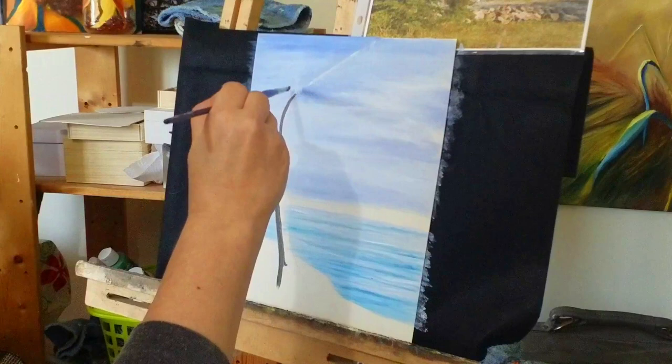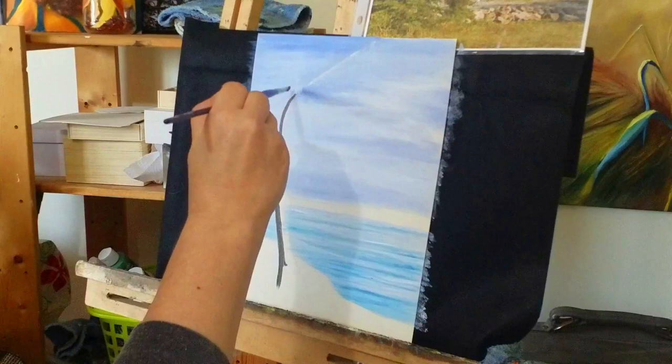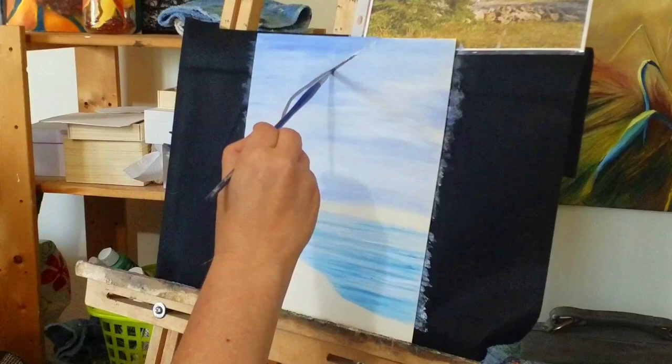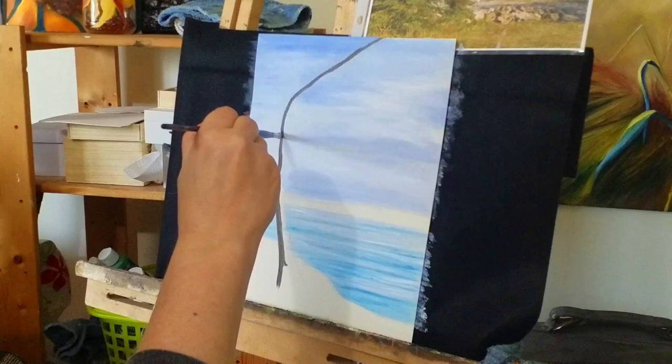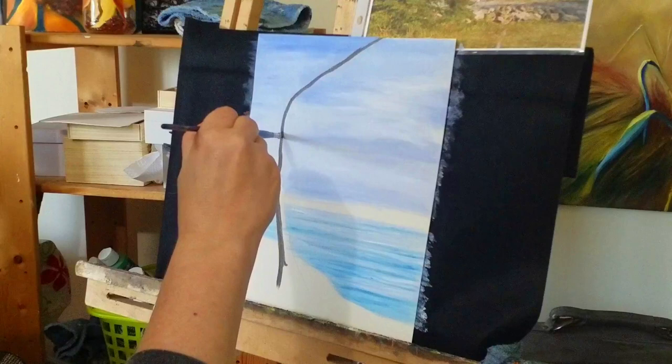We'll go up here and fill our tree in. If you watch the other video first, you'll see that this time around we're putting the tree in after the sky, whereas the first time we put the tree in first and then painted the sky around it. There's no right or wrong way — it's whatever you feel comfortable with. Both ways work quite well.